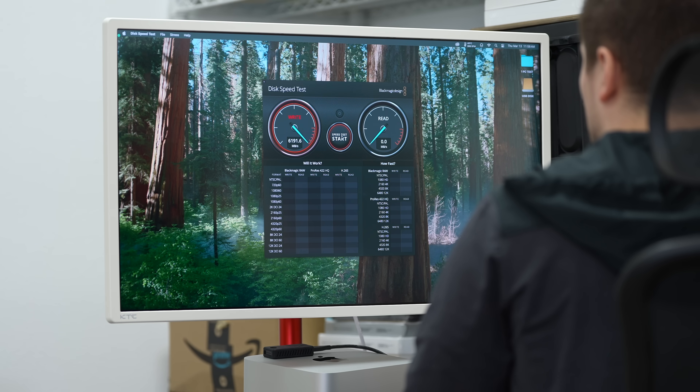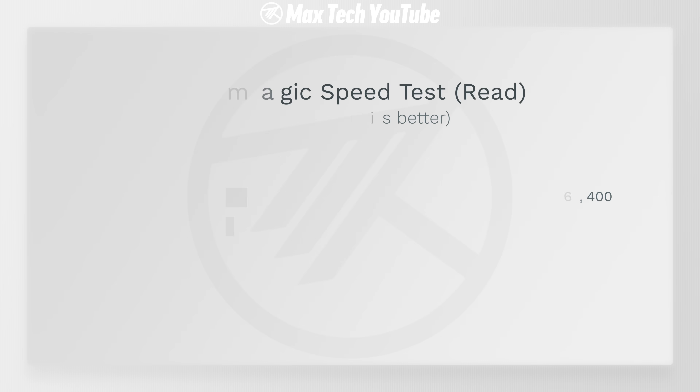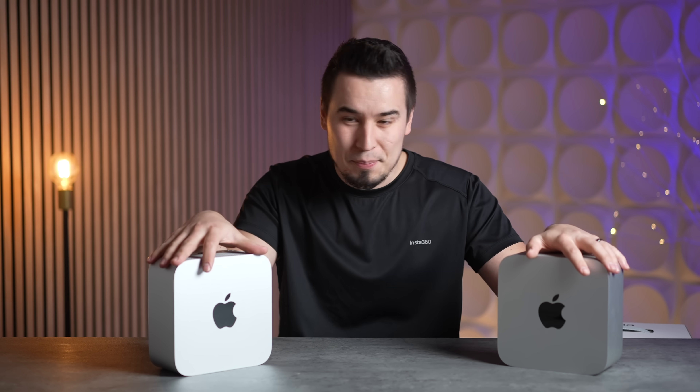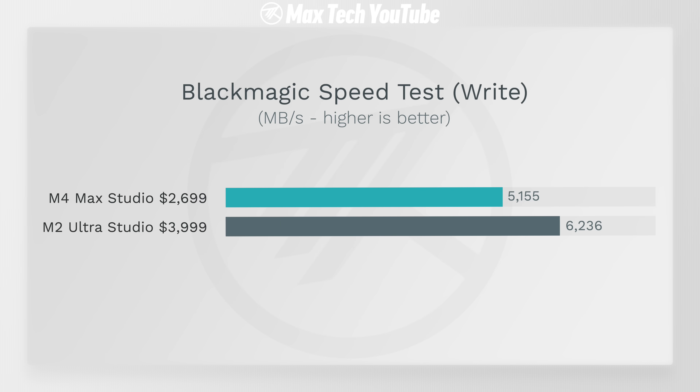On SSD performance, the M4 Max has a faster read speed — 6,400 versus about 5,200 — but it flips on write speed. The M2 Ultra with one terabyte is actually a little bit faster on writes.